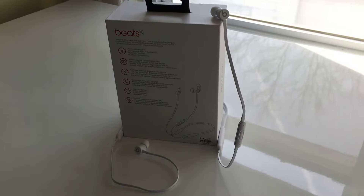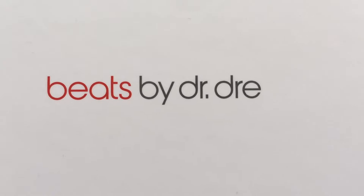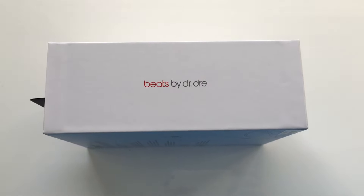Unlike the Powerbeats 3 or Beats Solo 3, which were simply given new internals and a slight design refresh, the Beats X are the first wireless earphones to be designed by Apple engineers after Apple acquired Beats by Dre.